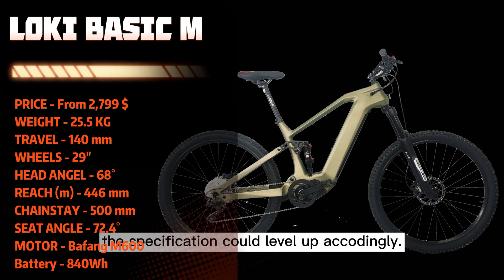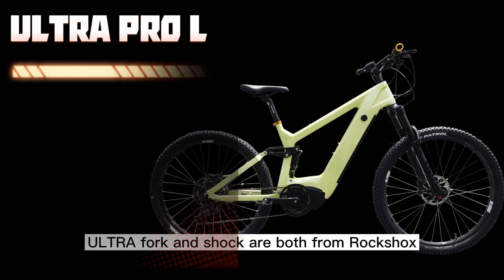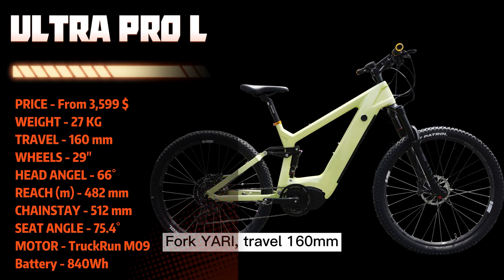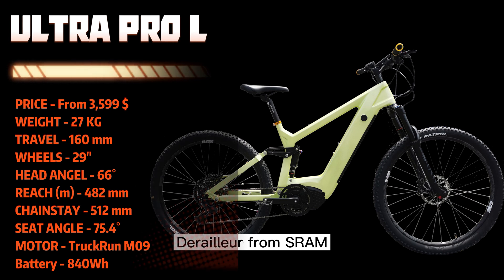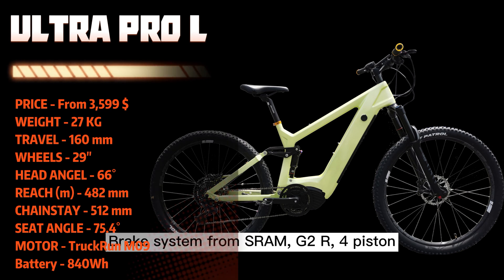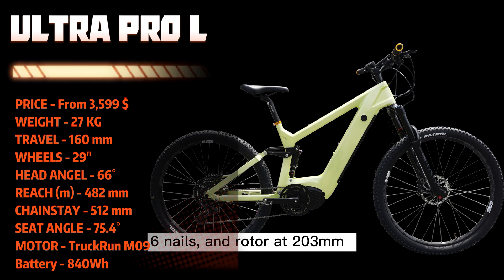The specification could level up accordingly. As a pro version, the fork and shock are both from RockShox — Fork Yari, travel 160mm, rear wheel travel at 146mm, Shox Monarch RL. Drivetrain from SRAM SX Eagle 12-speed. Battery by Re-Engine Rhino 7 with cells from Samsung. Brake system from SRAM G2R — 4 piston hydraulic disc, 6 nails, and rotor at 203mm.